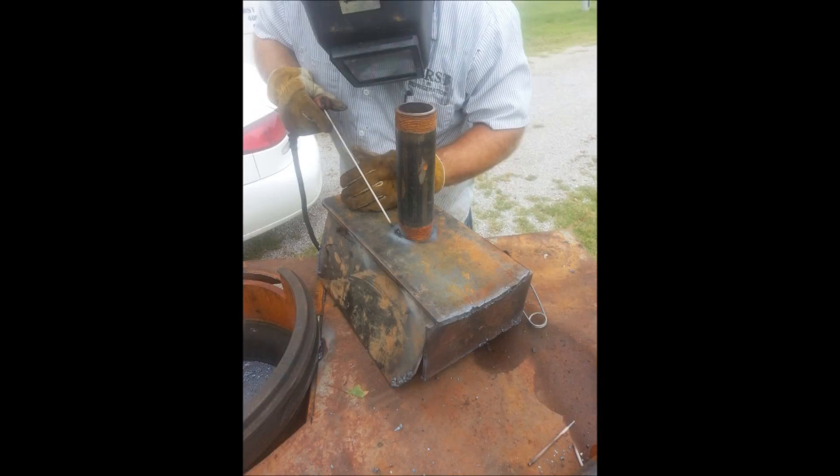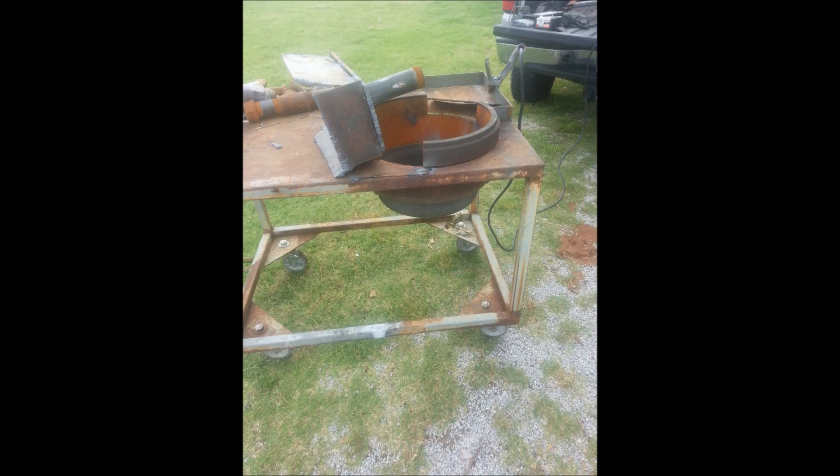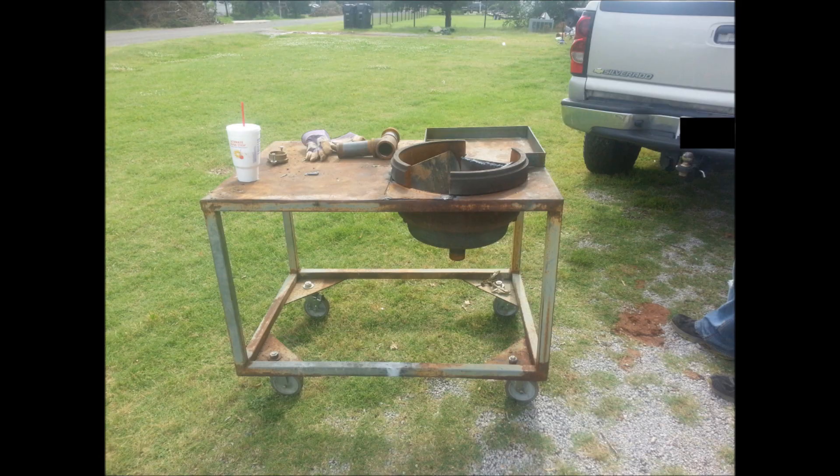Welding on the tweer and any final touch-up welds that needed to be done. All welded up and ready to go in the drum. Holes were cut in the bottom plate for air flow through the tweer. The fire pot is finished and seated, ready for the insulating clay to be placed into it.